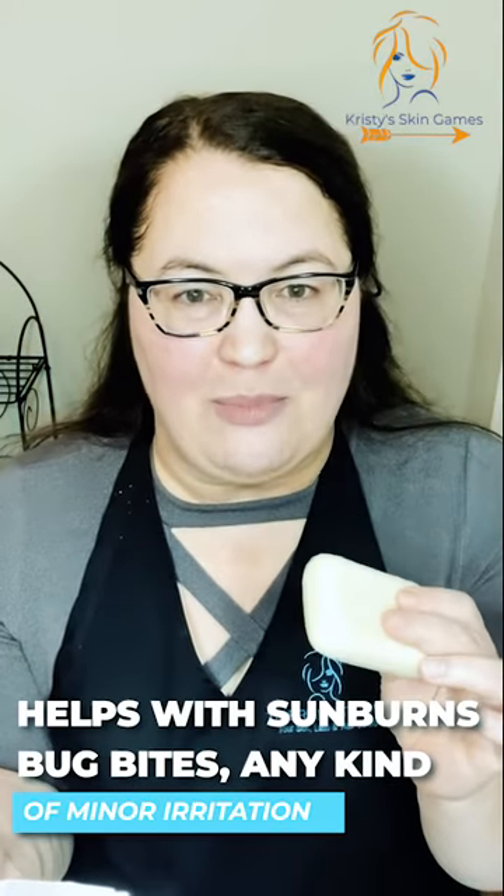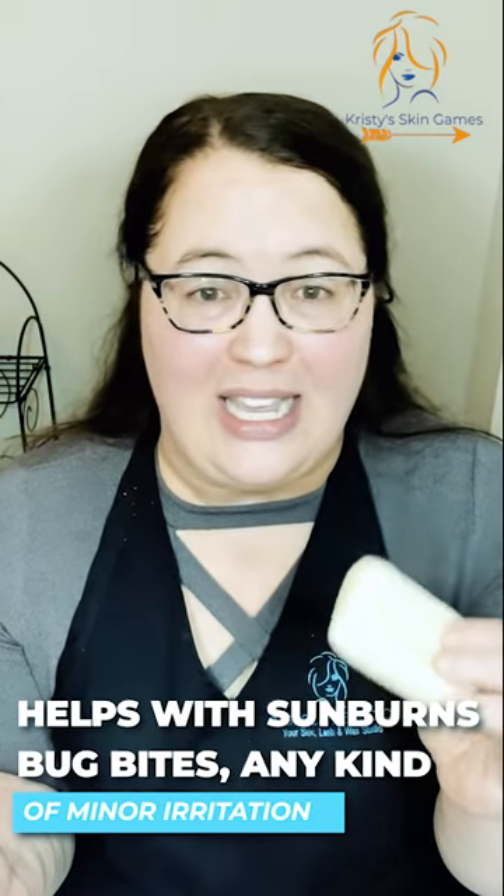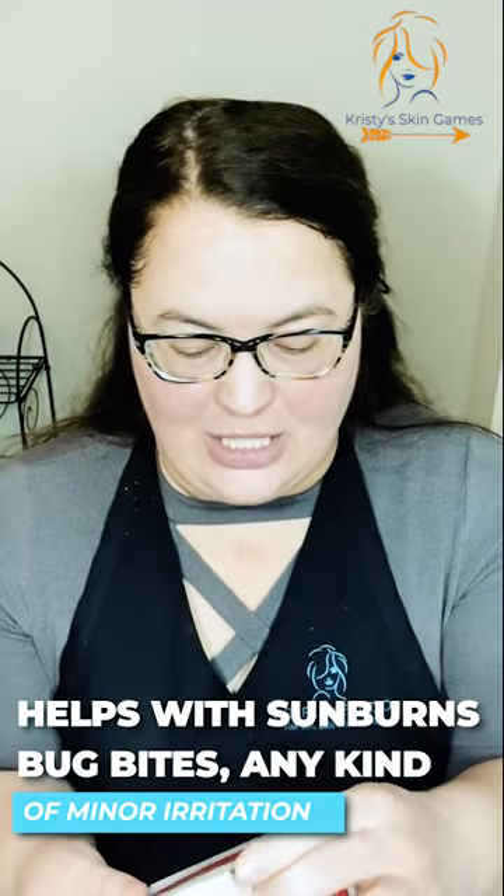It's antifungal, biodegradable, and made with 100% natural or naturally derived ingredients. There's no bottle to shake. It also helps with sunburns, bug bites, and any kind of minor irritation. I'm going to show you how I use it — this is what mine looks like after months of use.